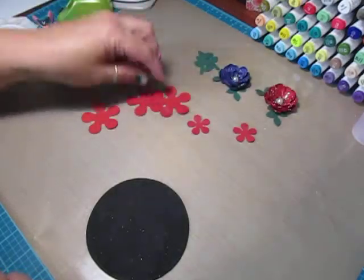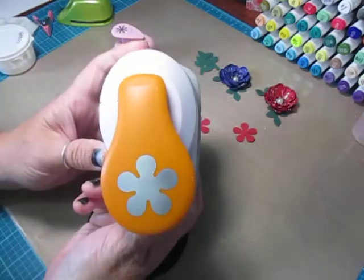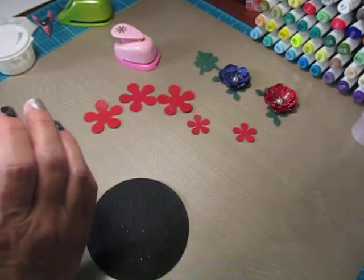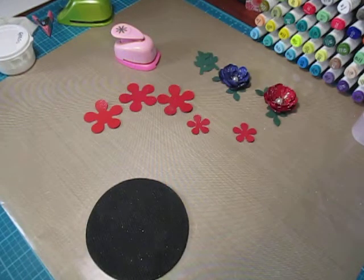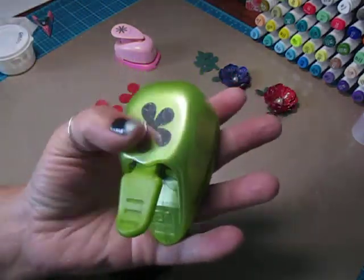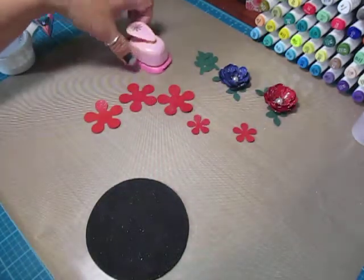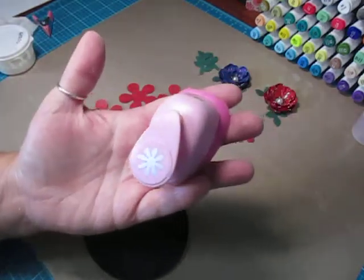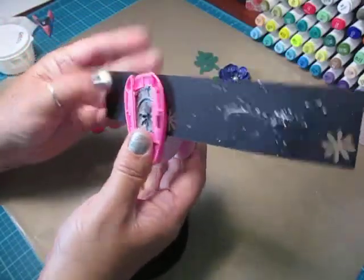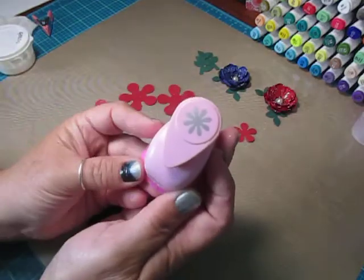So I've already sprayed these, but basically I'm using three of the medium size five petal punch, and this is one from Fiskars. And then I used two of the smaller five petal punch, and this is an old one but a good one from EK Success.